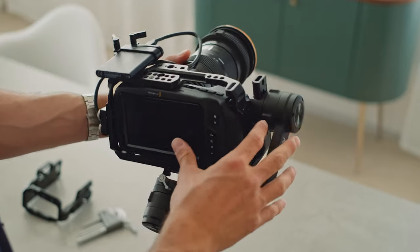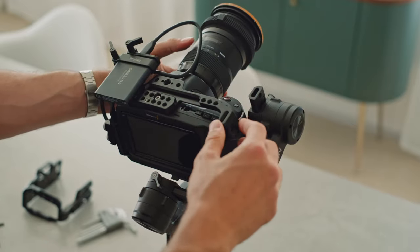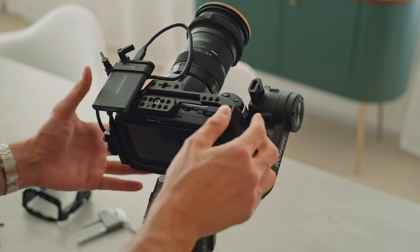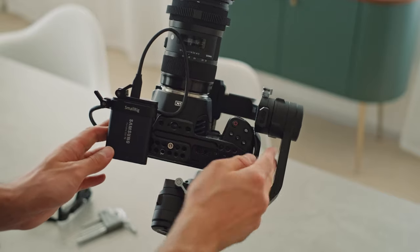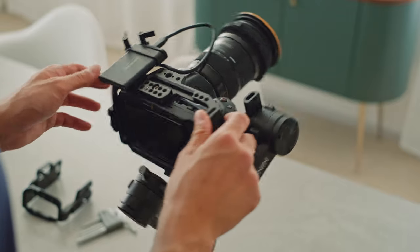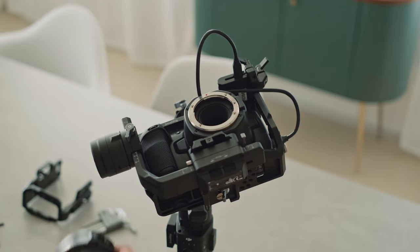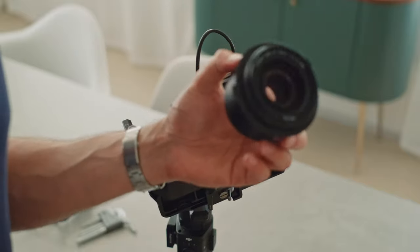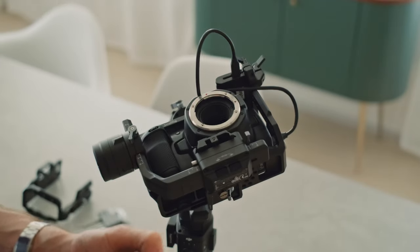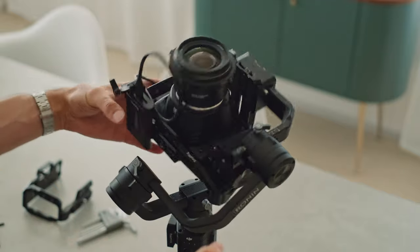We can push it more to the front — no need for a lot of testing here, that's not going to work well. The problem is again the camera is really wide; we can't move it to the right or to the front. And if you have even shorter and less heavy lenses like this one — this is the Canon 35mm lens — if you're using it on the gimbal like this, it's going to be impossible to balance.